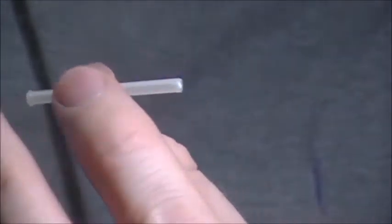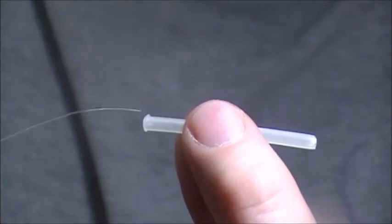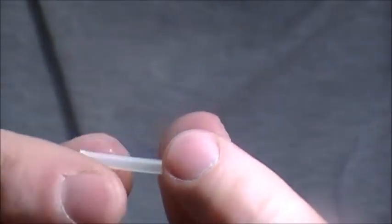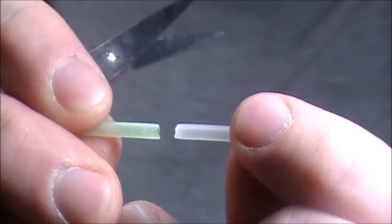The way it works is we take our line, our leader, and it goes through the tube — you always have a melted lip on the front. Actually, before I do that, I'll add my junction tube first. On the back of the tube, this is the front and this is the back. The junction tubing is a little bit smaller diameter than the actual tube.